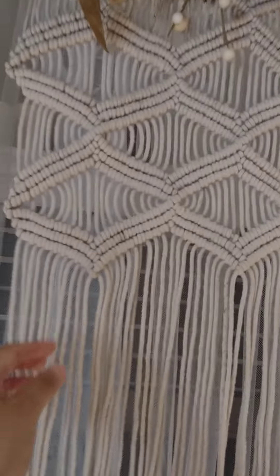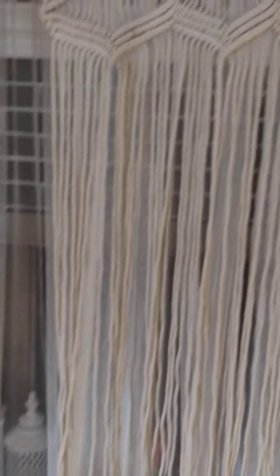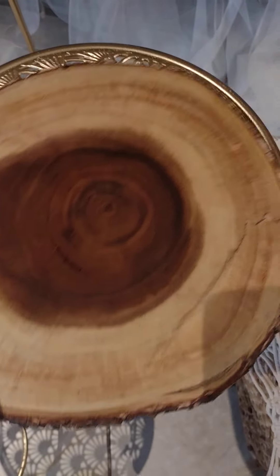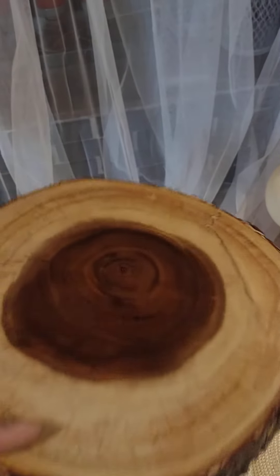I saw some that had beads and I think you can still put beads on these, but I like them as they are. Then I got one item from Burlington — this wooden stand or platter. I got this one for $1.99, which I thought was a great deal.